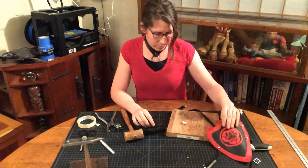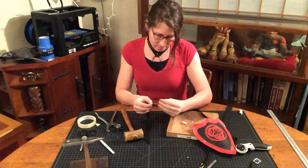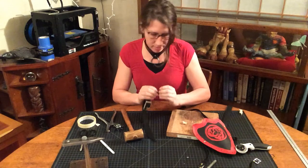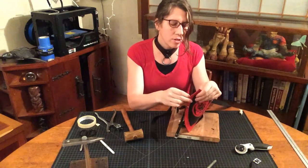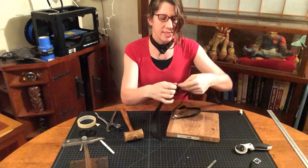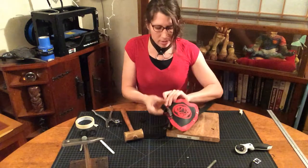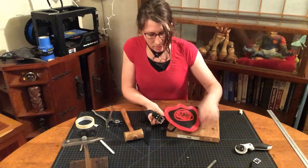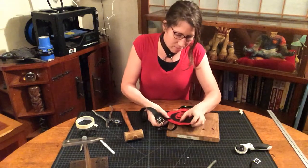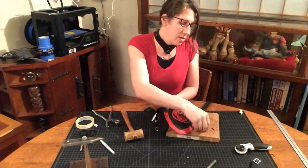We're going to take a rivet, push it through the back like so, and then make sure that the next hole lines up. It's always a good idea — and I always forget this — it's always a good idea when you assemble it to do it on the outside so you know what it's going to look like when you do your assembly.